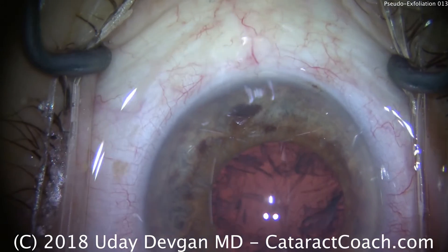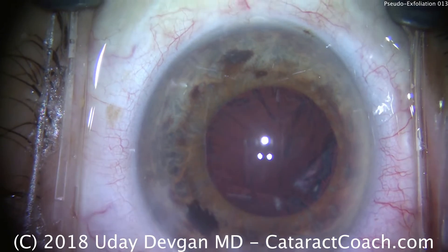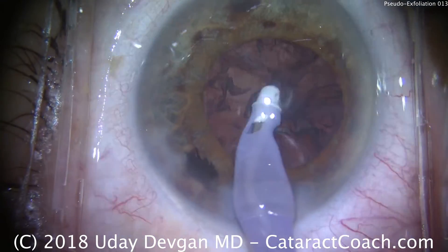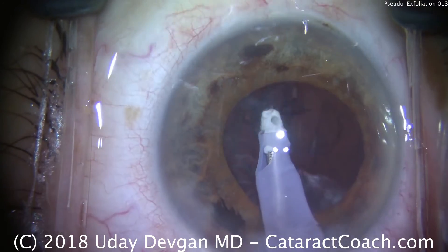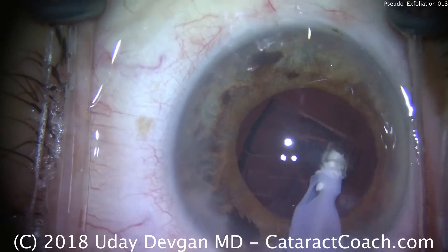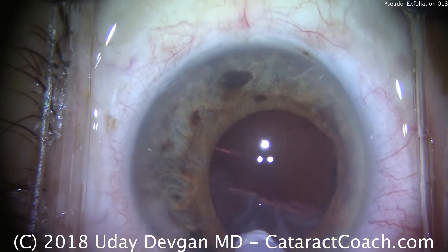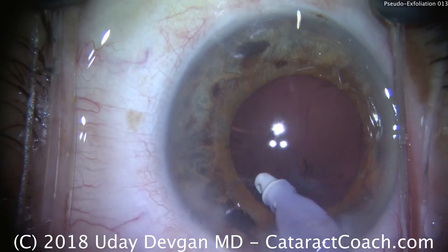At this point, we'll switch over to the IA probe to remove the cortex. When removing the cortex, we want to be careful that the zonules are holding on tight. Look at the edge of the capsulorhexis — we don't want to see the capsule moving. I'd like to grab sheets of cortex like we're doing here; I want just the cortex material to come loose and be removed. Take your time on this part — this should be done in slow motion. You want to remove as much of the cortex as you can, hopefully all of it, because residual cortex will cause unusual capsular contractions.